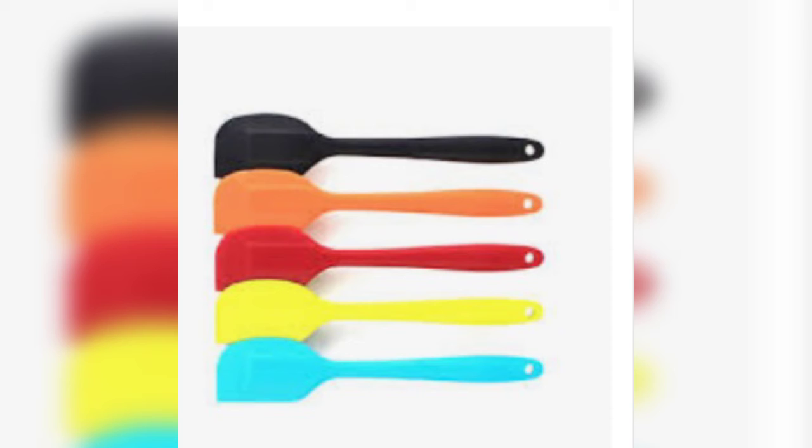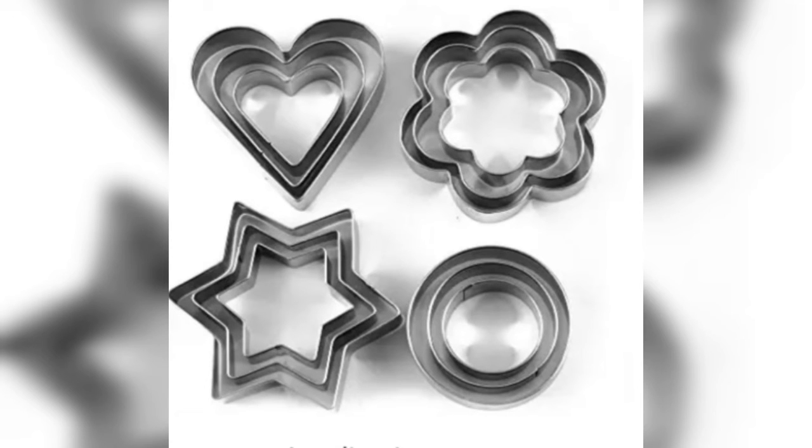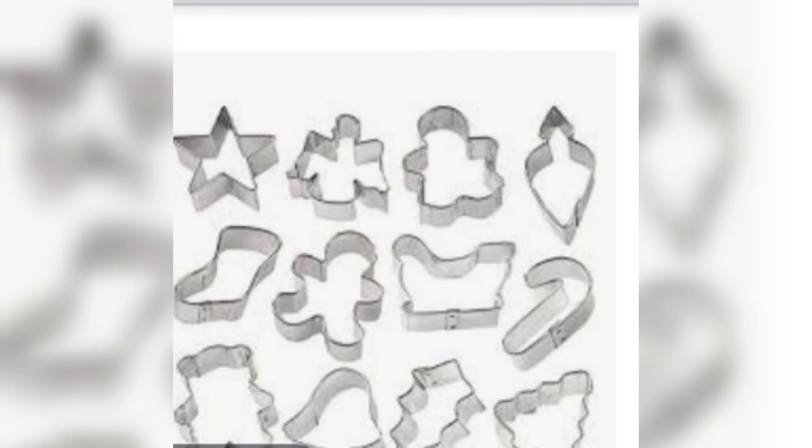You can also use the whisk. Next are the cookie cutters — they help you cut cookies into shapes.